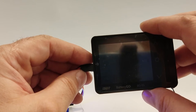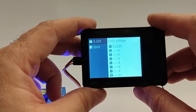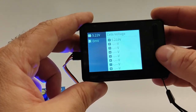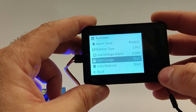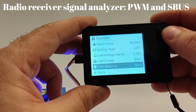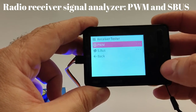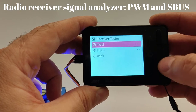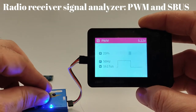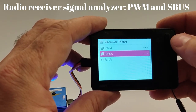Mainly, the ISDT-BG8S BatteryGo is an intelligent battery checker that supports BatteryGo technology. It is also a USB charger, has a facility for lithium-polymer battery cell balancing, and my favorite feature is the radio receiver signal analyzer for PWM and SBUS.